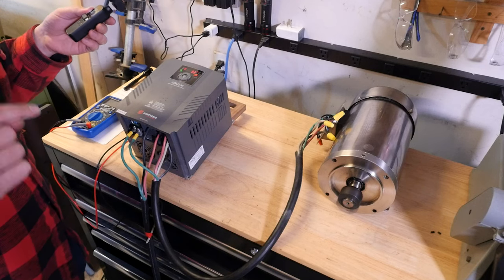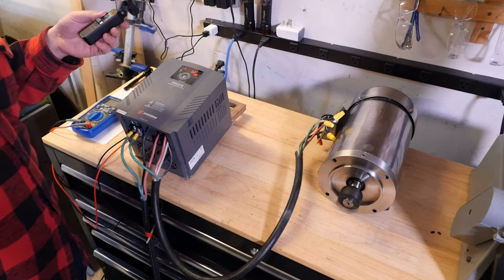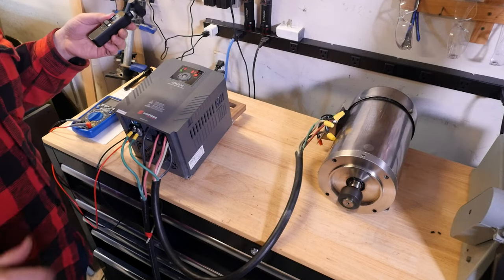We're looking really good — we're just controlling it with the keypad. The next step is gonna be to mess around with the control pins and see if we can get the Centroid Acorn starting and stopping the motor.